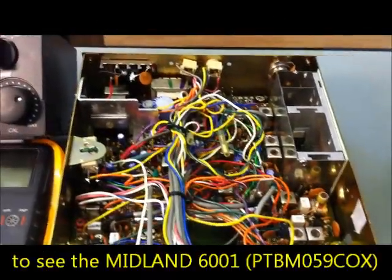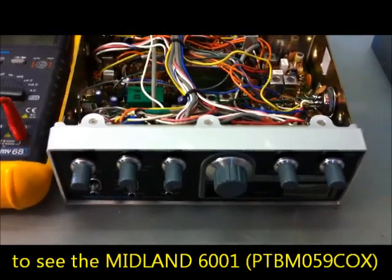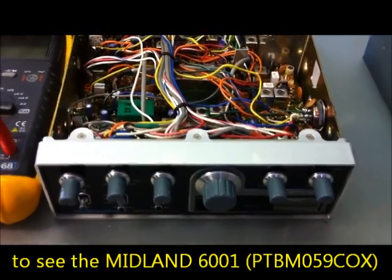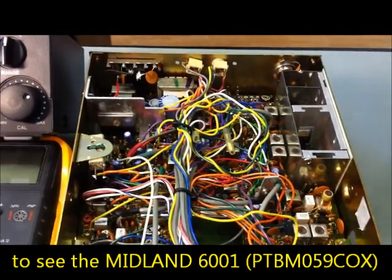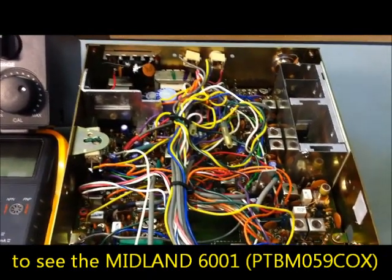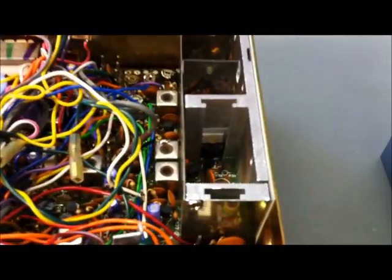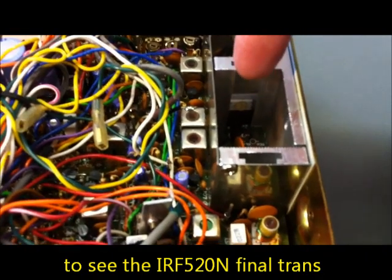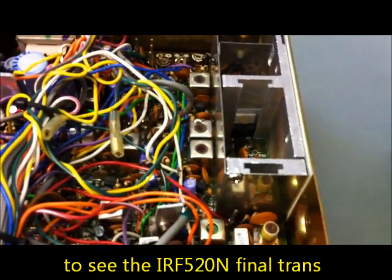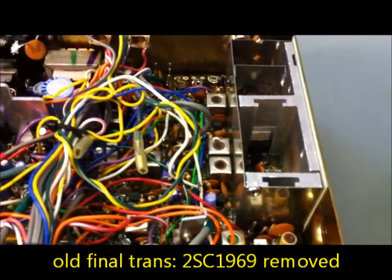This is an old Cybernet radio, a Midland 6001 Cybernet PTBM-059COX, multi-mode type with a converted pilot transistor. This is an IRF520 — before it was a 2SC1969.